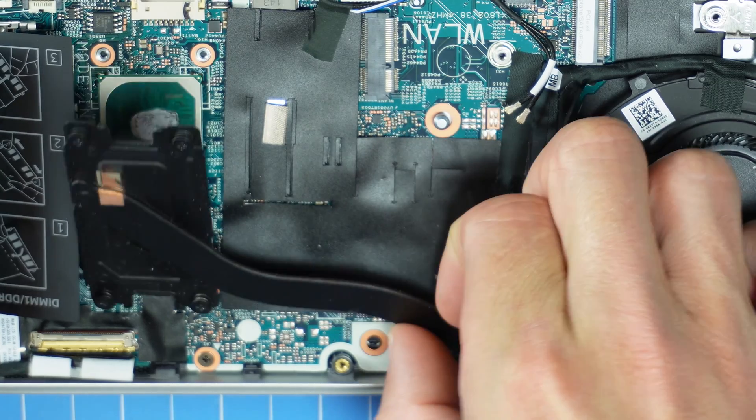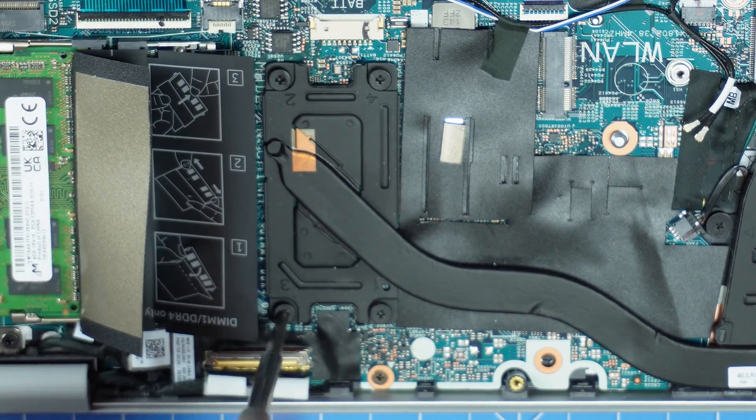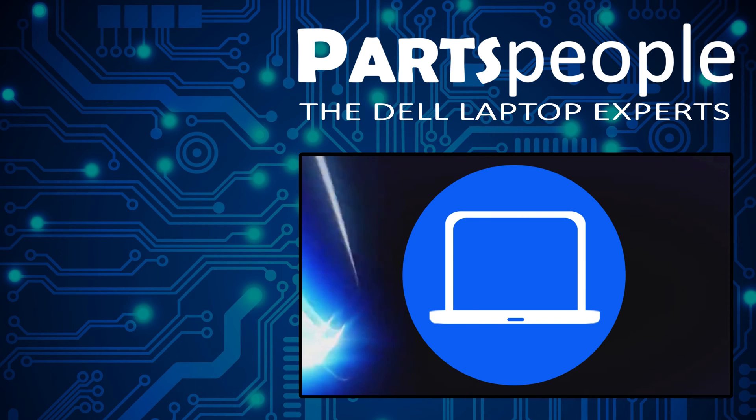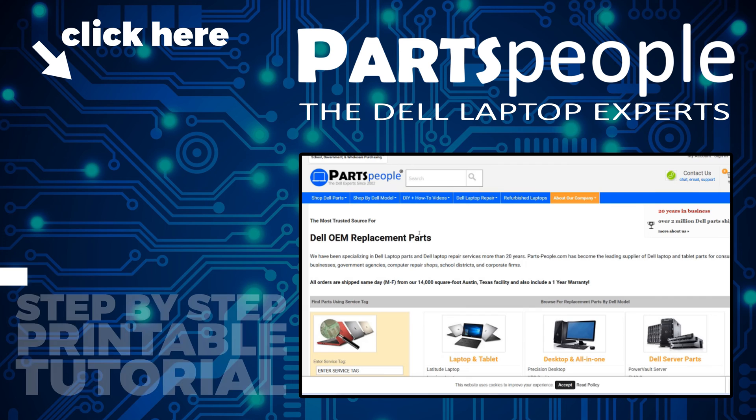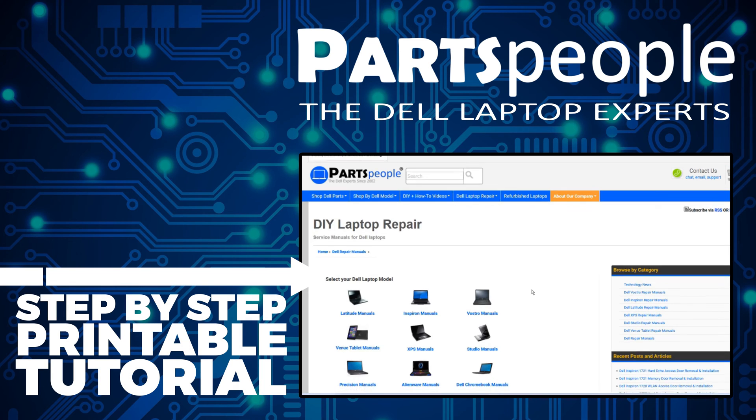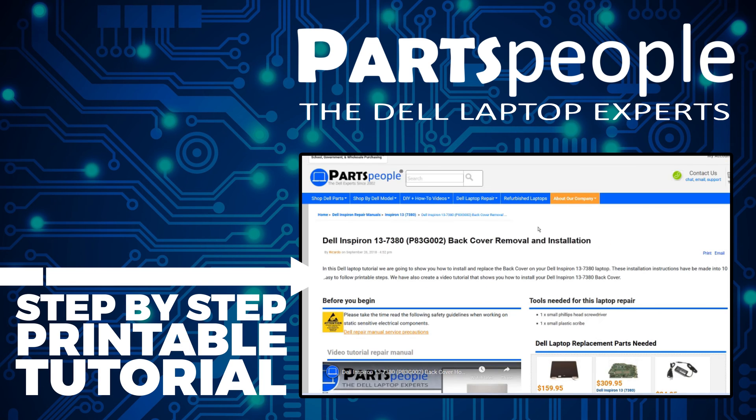The installation is as simple as retracing your steps in reverse. If you still need to purchase your replacement part, click here to visit our site and find it. And while over there, you can view our printable instructions that include images to help you along the way.